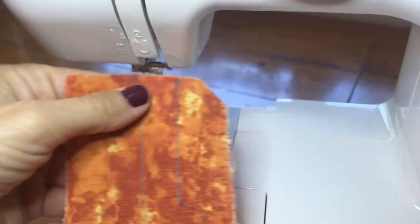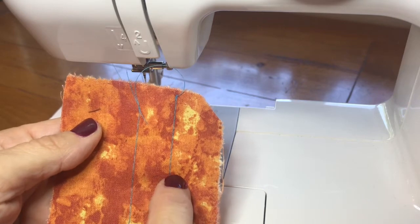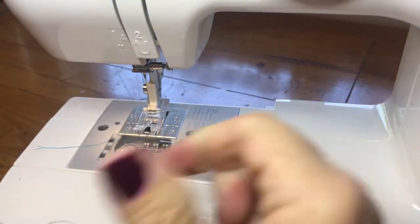And that's what it looks like. You can see the length difference, and when you're finished you just pull the back thread and it makes it so much easier to pull the basting all out.